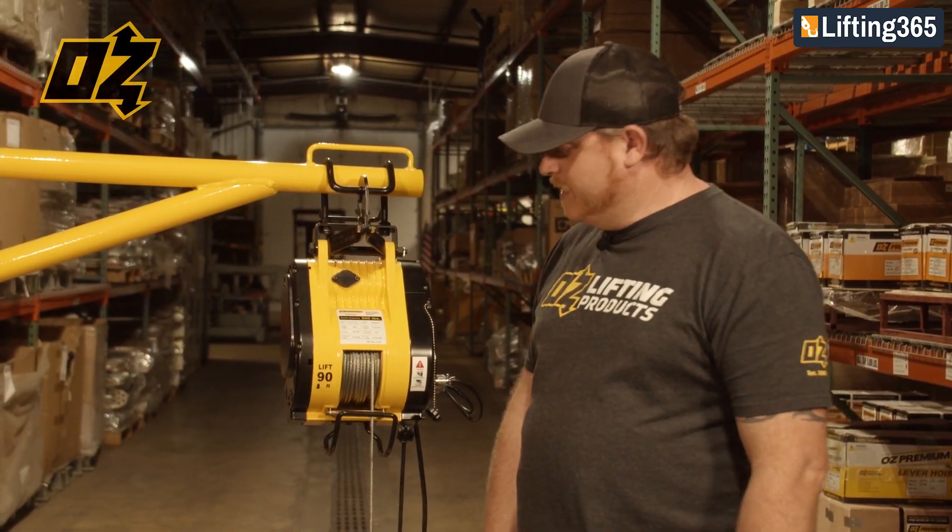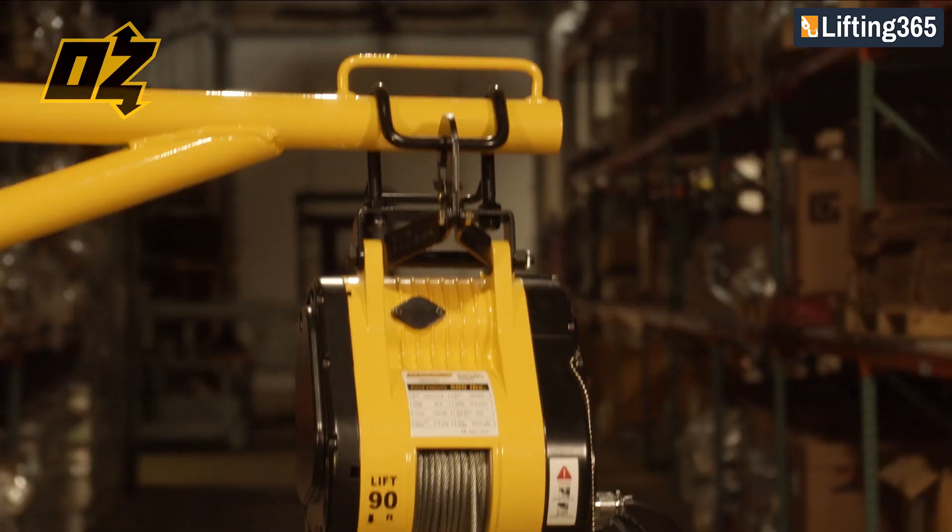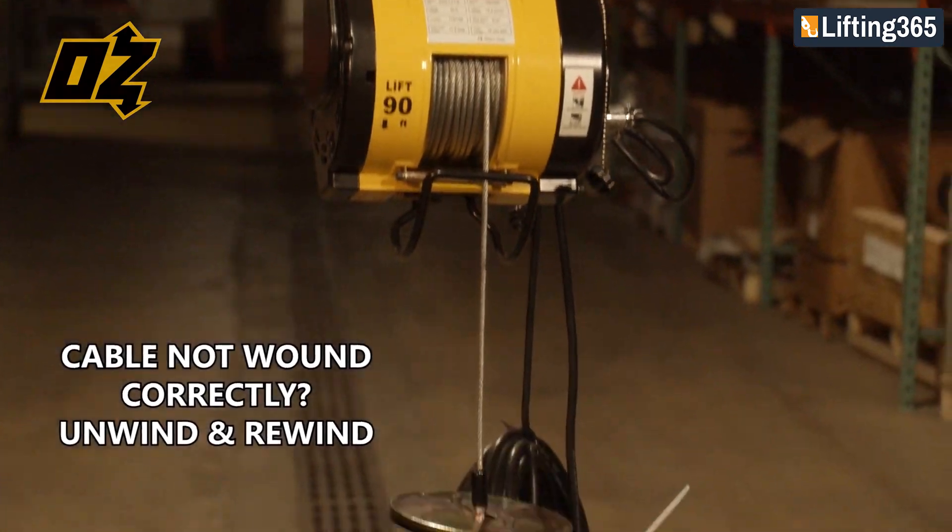If you ever feel that your cable is not wound correctly, the best thing to do is unwind the rope all the way out and carefully wind it back in.